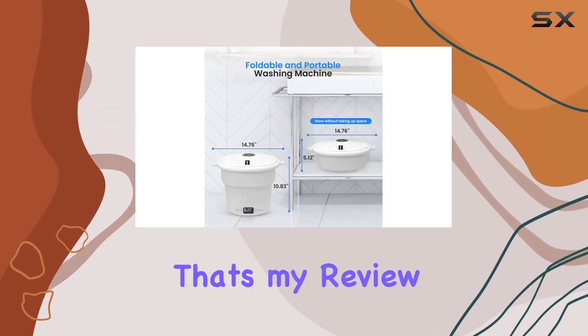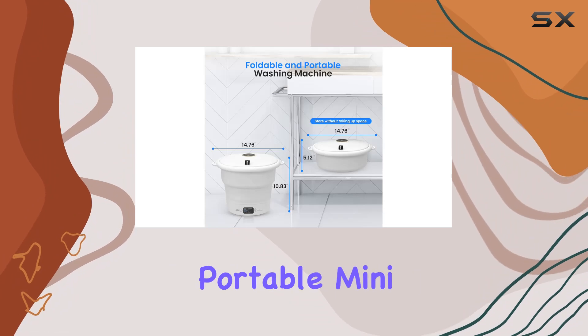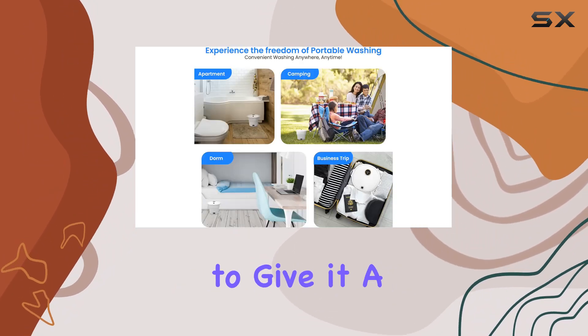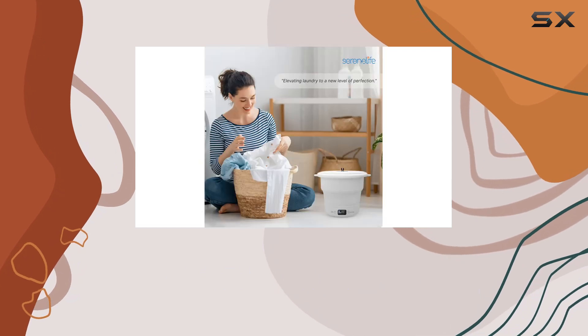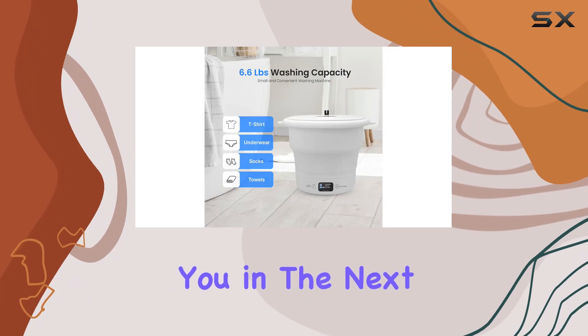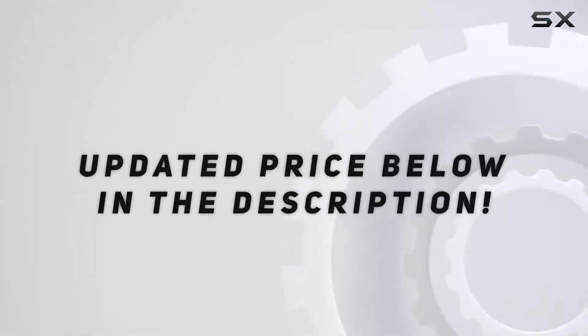And there you have it, folks — that's my review of the SereneLife portable mini washing machine. If you found this video helpful, don't forget to give it a thumbs up and subscribe to the channel for more content like this. Thanks for watching, and check out the video description for an updated price.